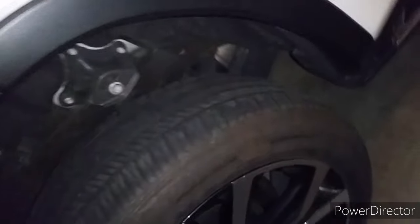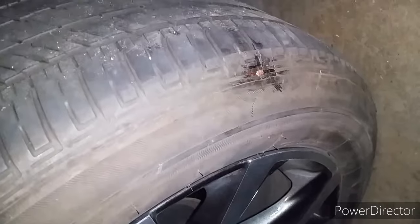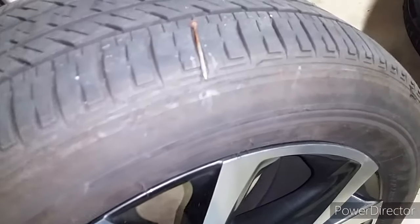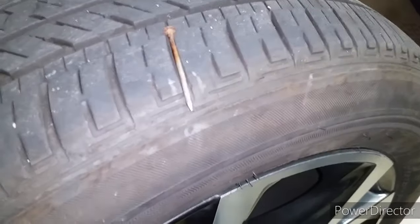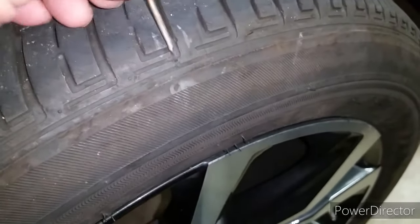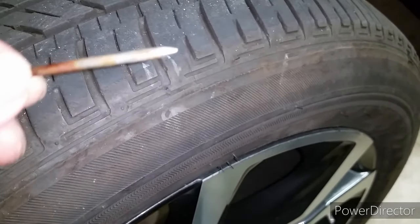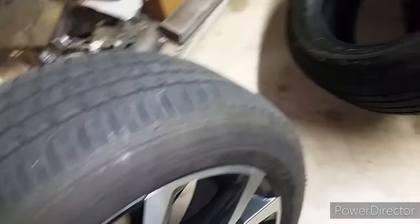So let me show you how to fix it instead of getting a new tire or even a used tire. This is a nail that I pulled out from the tire. It poked a hole between the tread and the sidewall right there — just a tiny little hole. At first I was thinking about removing the tire from the rim and patching it from the inside, looking at this tire right here.